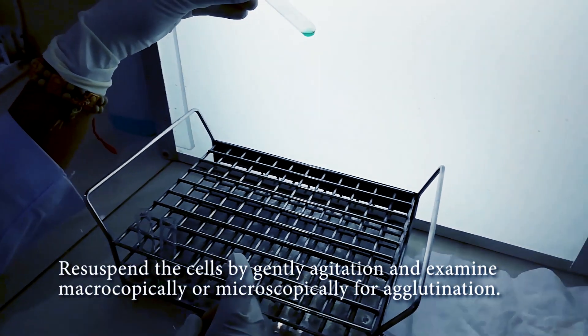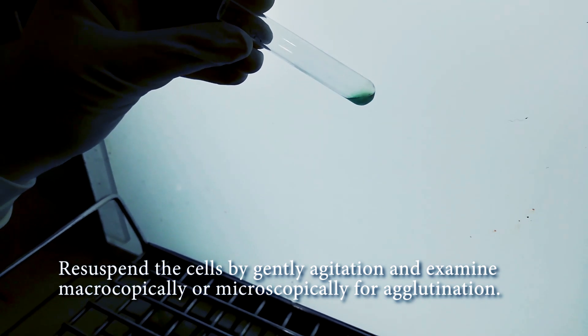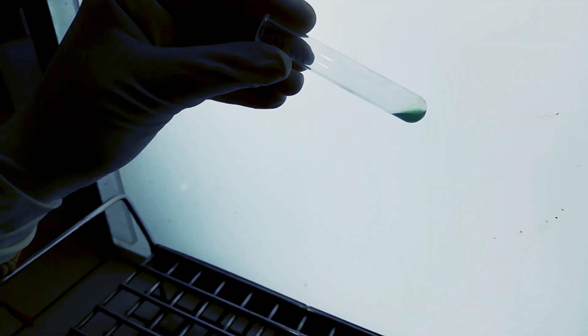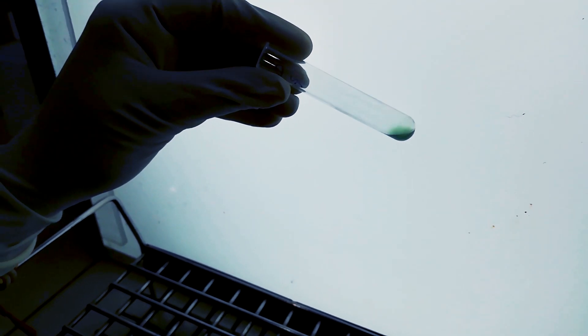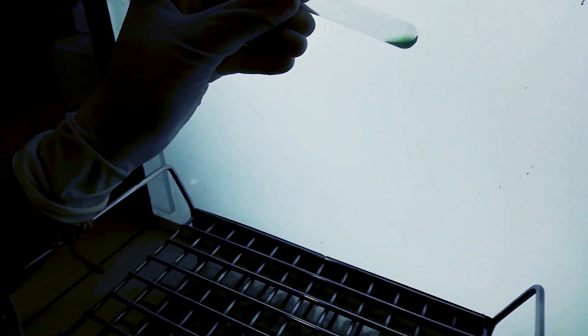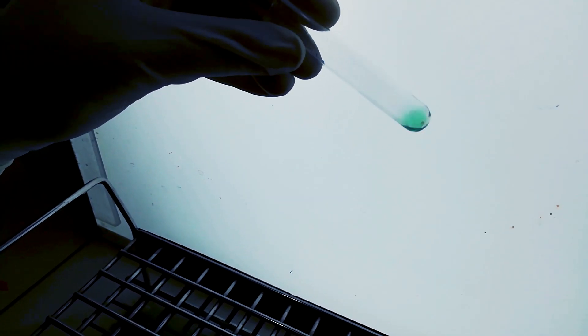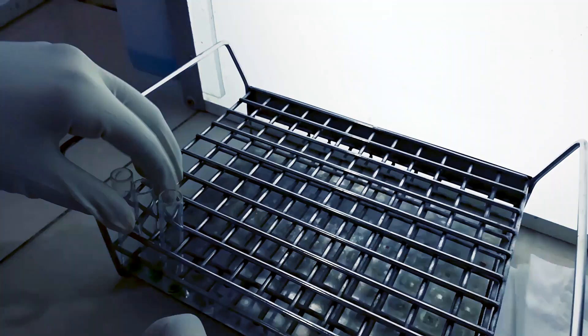We check for agglutination. There is no agglutination; all cells are dissolved. So S1 is negative. For S2 we do the same procedure — also negative. For S3 cells, it is also negative.